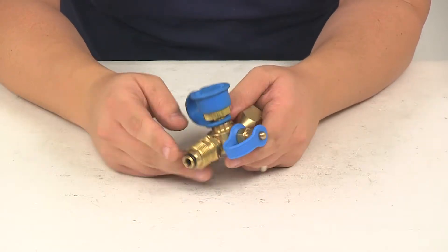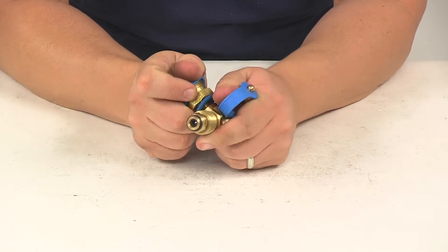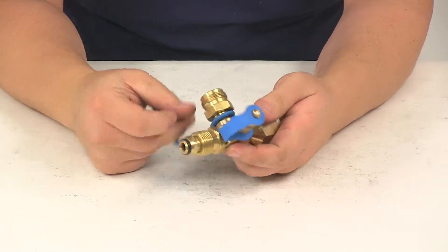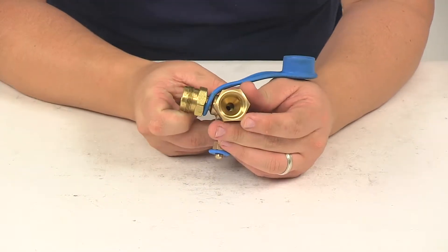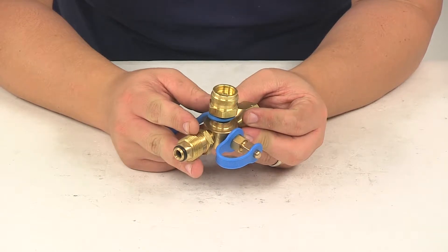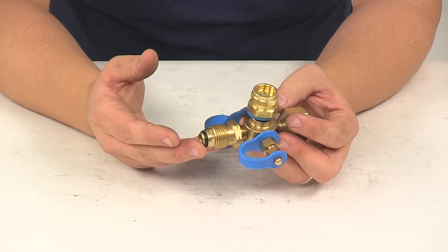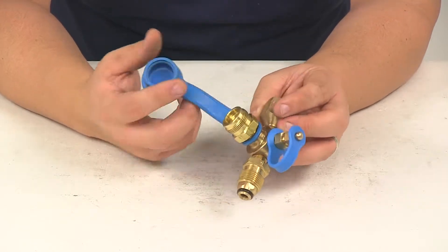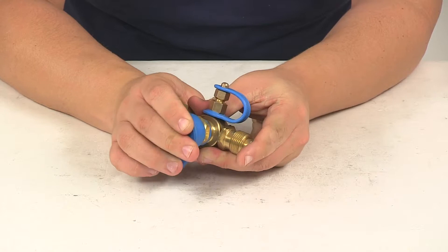The unit features a POL tank connector, a quarter inch female inverted flare inlet, a female POL, and a one inch by 20 male propane adapter to connect to a small appliance or propane tree. This is UL and CSA certified and comes with a cap for that connection.